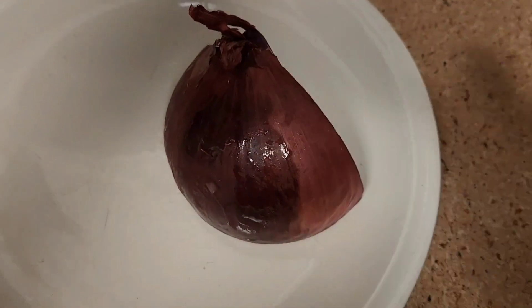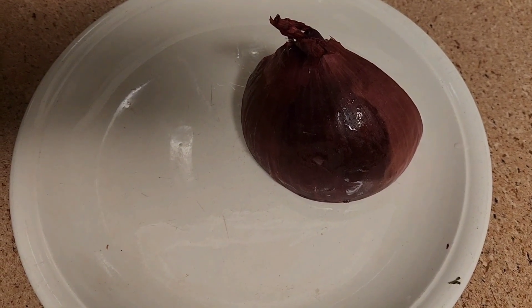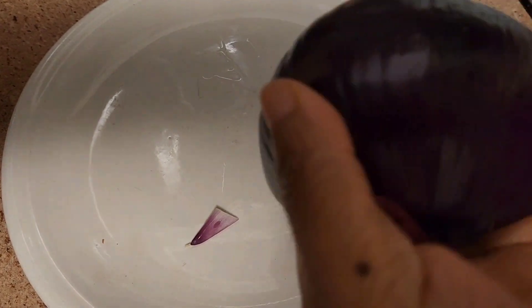We're gonna use these leftover red onions. We'll have to slice them up, take all the skin off. Where is my knife? Oh, that is so... I want to wear this one.